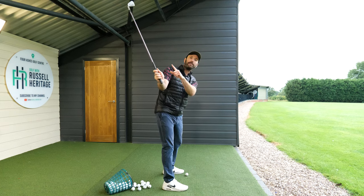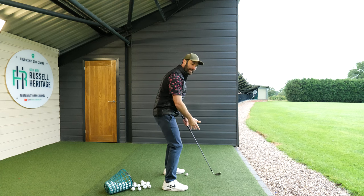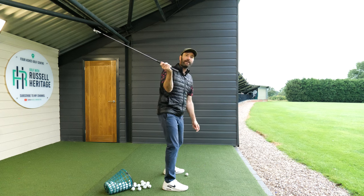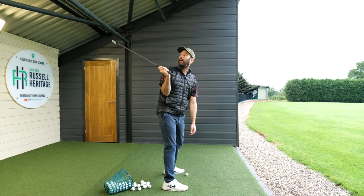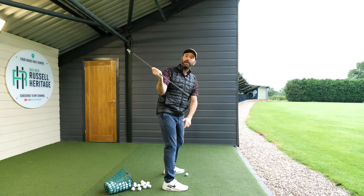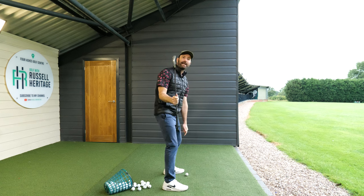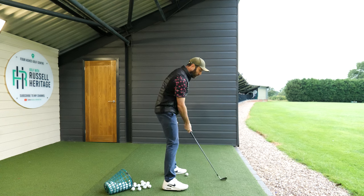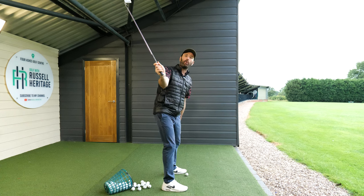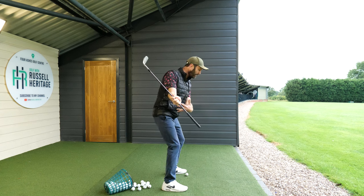The big thing this does is keep the clubface under control. Lots of golfers I meet will excessively bend this arm, and then the palm ends up facing more up towards the sky. You can see what happens with this type of backswing — the clubface gets really open. As you try to sequence a good downswing, the face is really open, or it lends itself to pulling down the club. Once you practice this and get the feeling of the palm facing more away from you, you can see the difference — the clubface is much squarer.